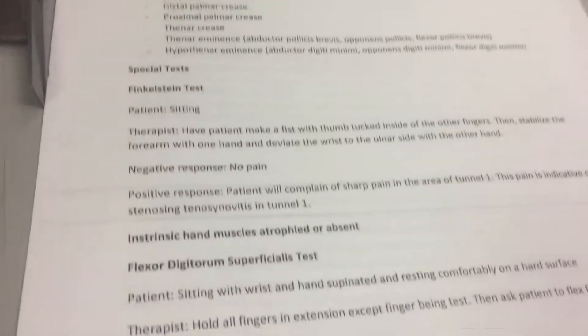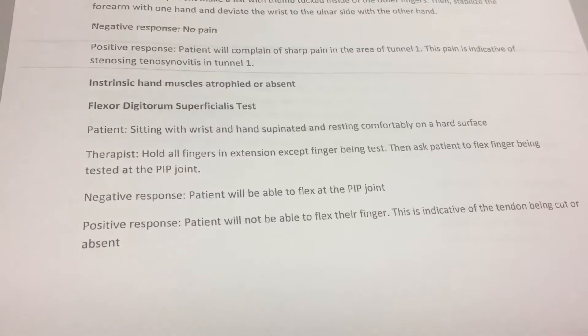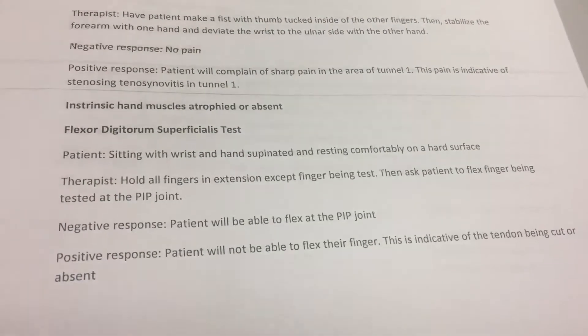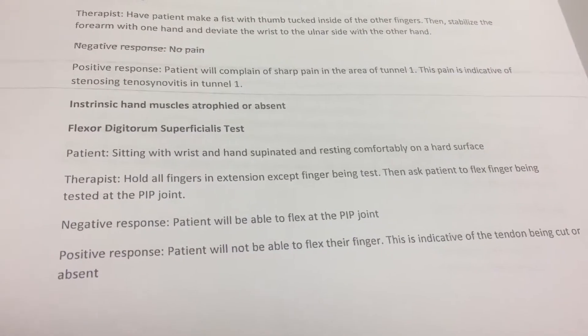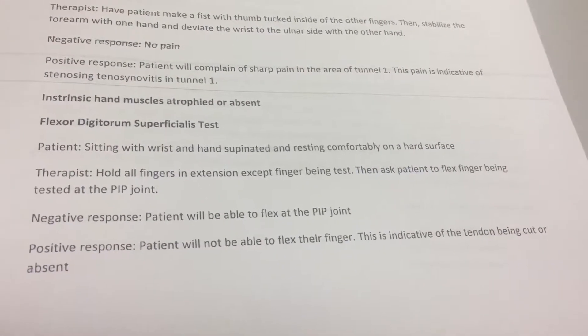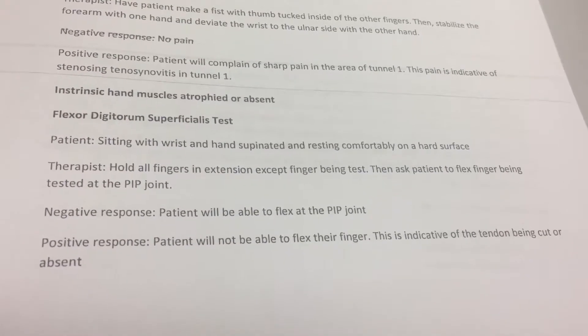It's called the Flexor Digitorum Superficialis test. The patient is going to be sitting with wrist and hand supported and resting comfortably. Then the therapist is going to hold all fingers in extension except for the finger being tested, then ask the patient to flex the finger being tested at the PIP joint.